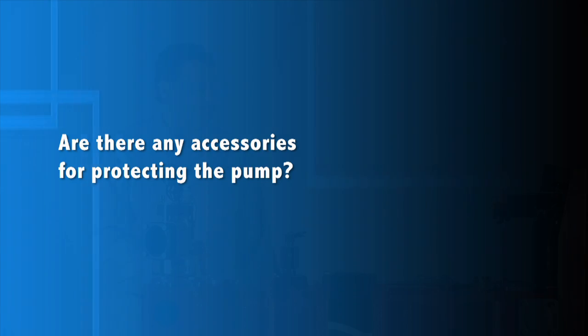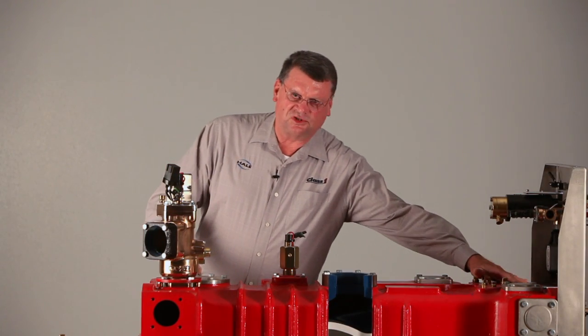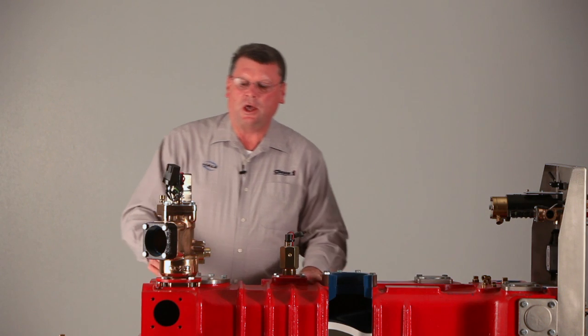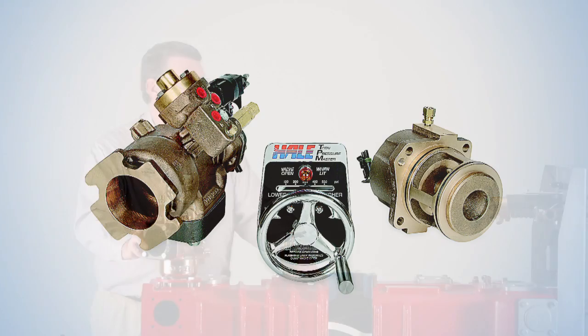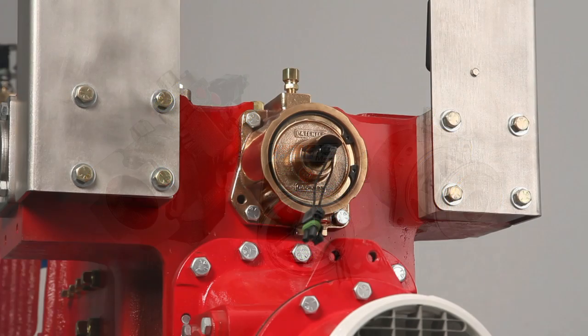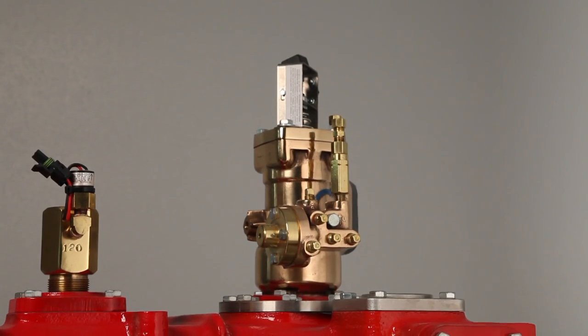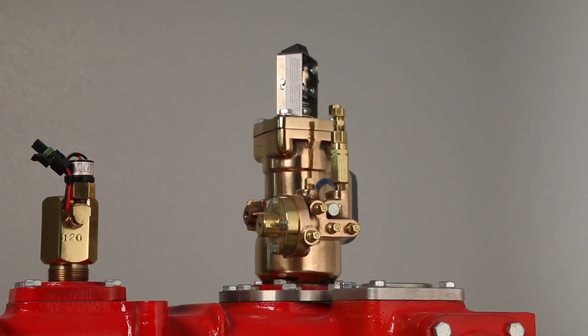We have a couple of devices on the pump: a relief valve on the left hand side and the TPM (Total Pressure Master) on the right hand side. These two work in conjunction to protect the pump from over-pressurization. The relief valve is the first line of defense, and the TPM is the second line of defense.